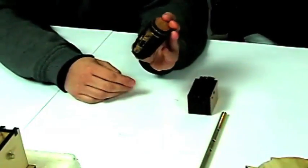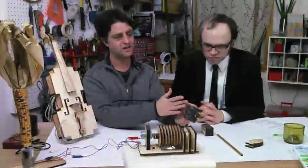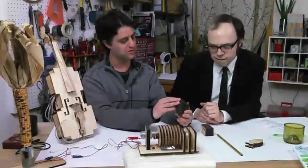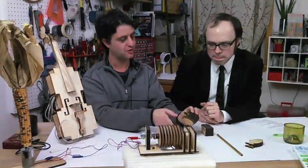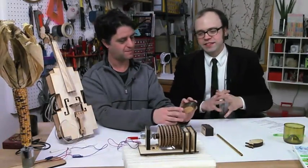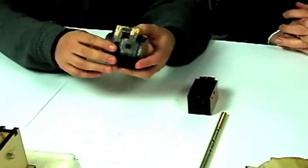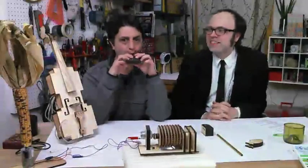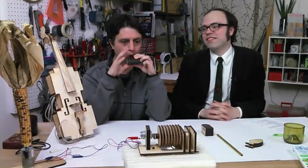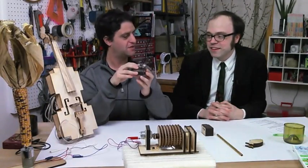So this is a working ocarina. It's made out of layers of wood laminated together with wood glue. The reason it's shiny is because I coated the whole thing with wood glue to fill in any leaks — it gives a nice aesthetic look. It kind of smells like barbecue because it was burned in a laser. And it really plays.